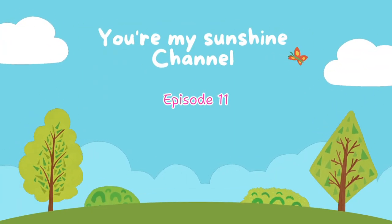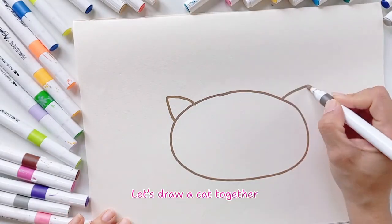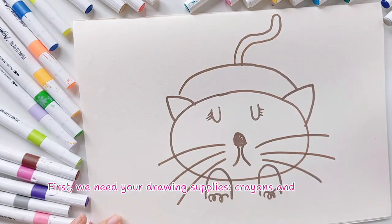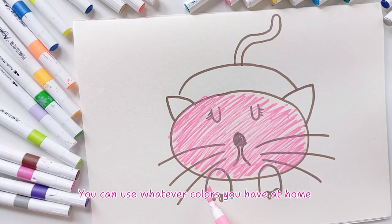Episode 11: how to draw a cute cat. Let's draw a cat together — we hope you'll follow along with us. First, we need your drawing supplies: crayons in different colors. You can use whatever colors you have at home.